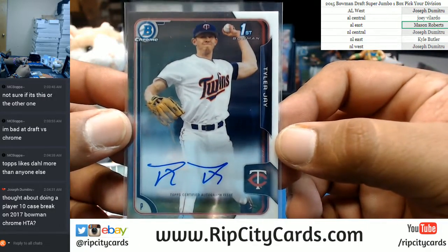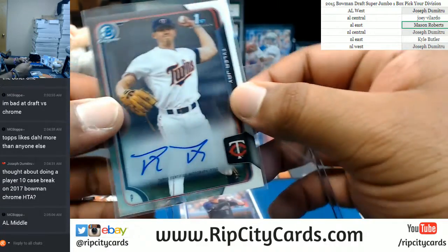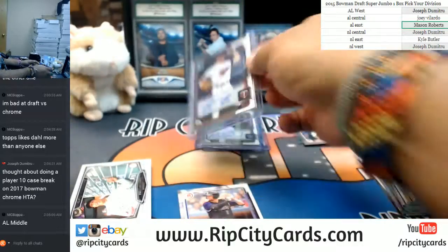Tyler J. autograph for the Twins — that goes to the AL Central. Or the AL Middle, as Bobba likes to call them.